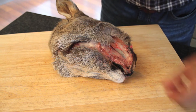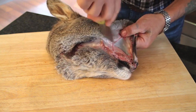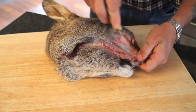Nothing bluntens a knife like skinning, so we just carry on, going around the nose.